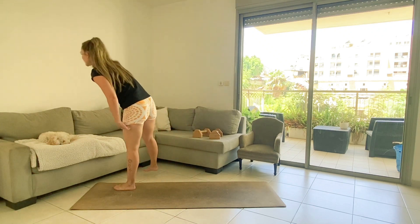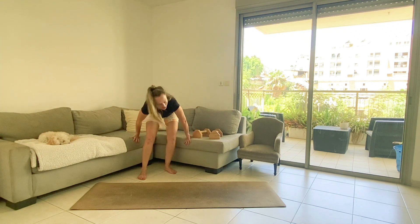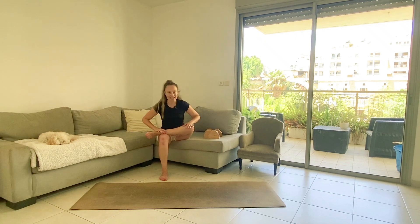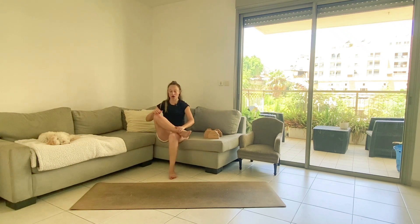Well done everyone! If you jumped everything, holy moly, you definitely hit breathless. Please put one leg over the other and lean forward to stretch. This AMRAP is going to be our buddy — we're going to keep revisiting it. Make sure you wrote down how many rounds you did. Switch sides, keeping your head above heart level.